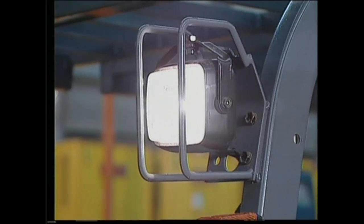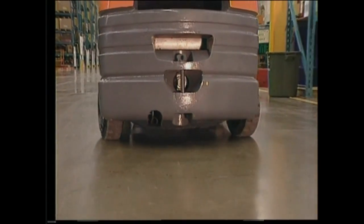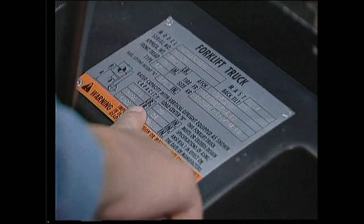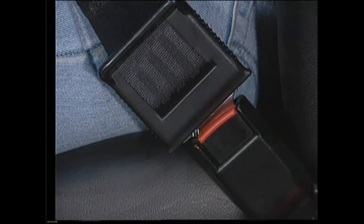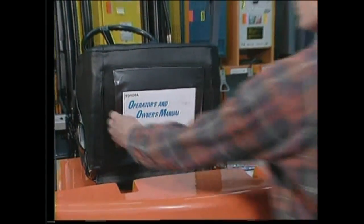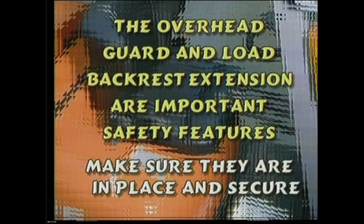Next, inspect the horn, lights, and gauges. Observe pedestrian warnings and any other electrical systems your truck might have. A lift truck cannot be put into service until it has a legible manufacturer's name securely fastened. Make sure the seat belt is not frayed or torn and that it latches properly. All safety labels and instructions must be in place and readable. The overhead guard and load backrest extension are important safety features — make sure they are in place and secure.